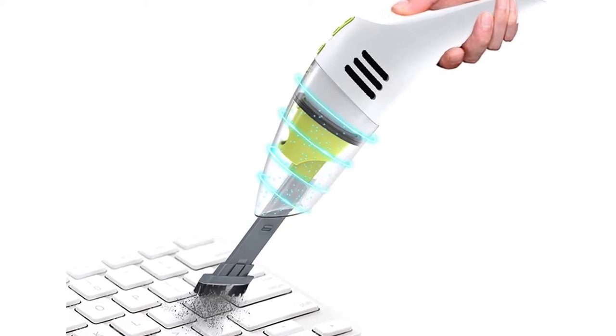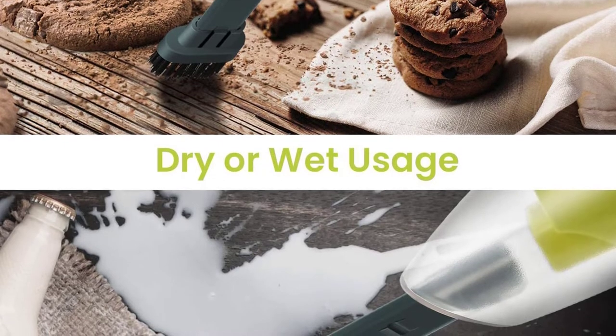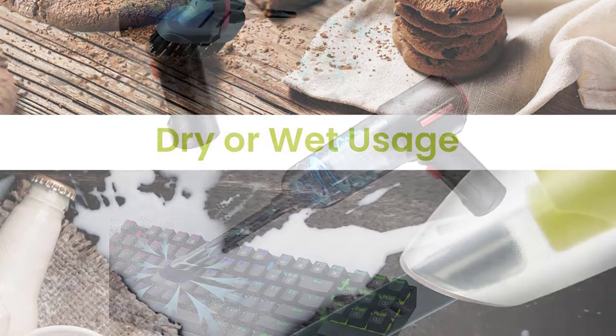Perfect for cleaning car, computer, computer mouse, printer, keyboard, camera, TV, DVD player, dust, hair and pet hair, etc.